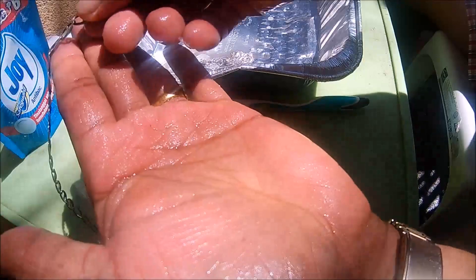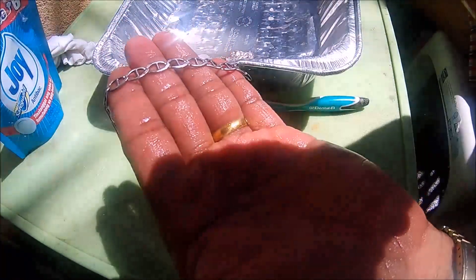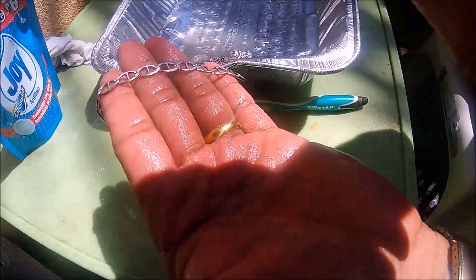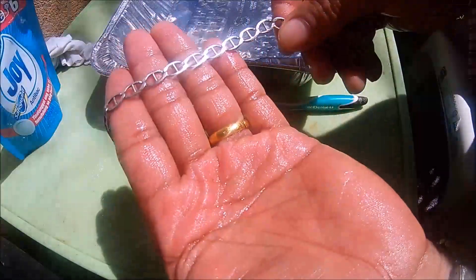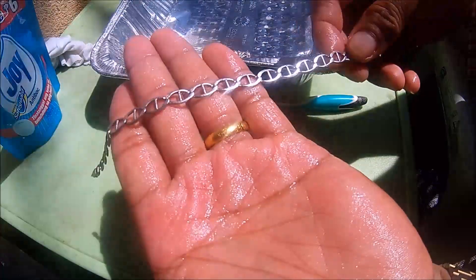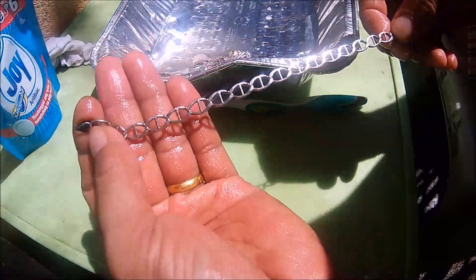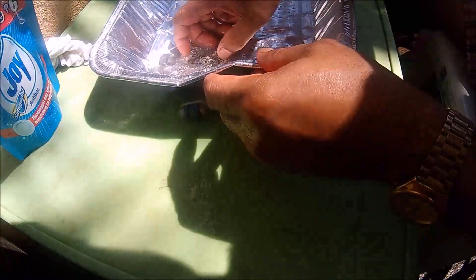It's already shiny — can you see that sparkle? Even if you are always cleaning the silver, it will tarnish over time due to daily use because of the acid in your skin.